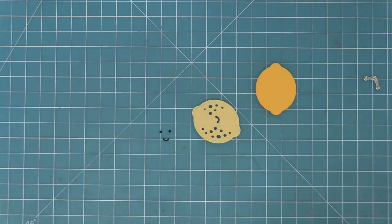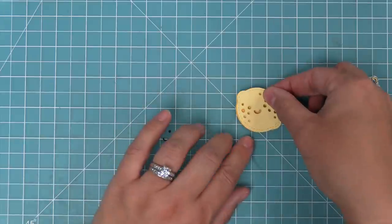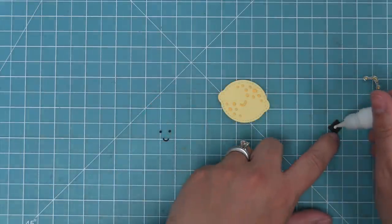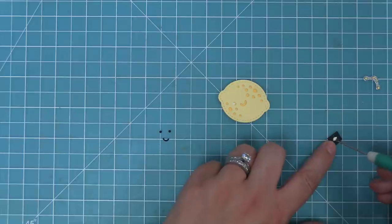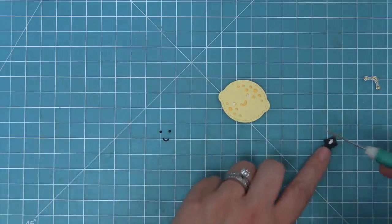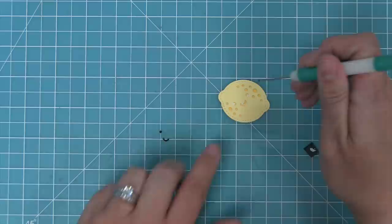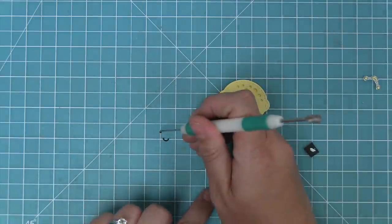Hold it in place with some low tack tape and run it through the die cut machine. Then we're going to build the lemon in a really similar way — add the piece to the bottom, and for more detail on the face we die cut it out of some black cardstock and just inlay those pieces. We use a little pokey tool to add the glue into those little areas on the smiley face.